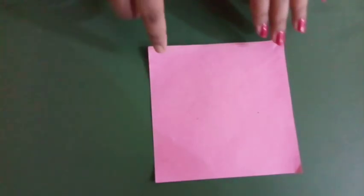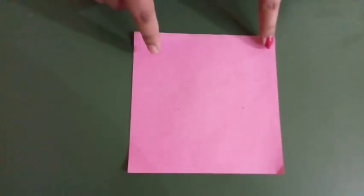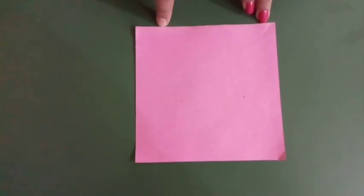In this craft, you have to take a color paper. You can take the color paper by your choice. Children, this paper's size should be 15 by 15 centimetre. So, let's start.